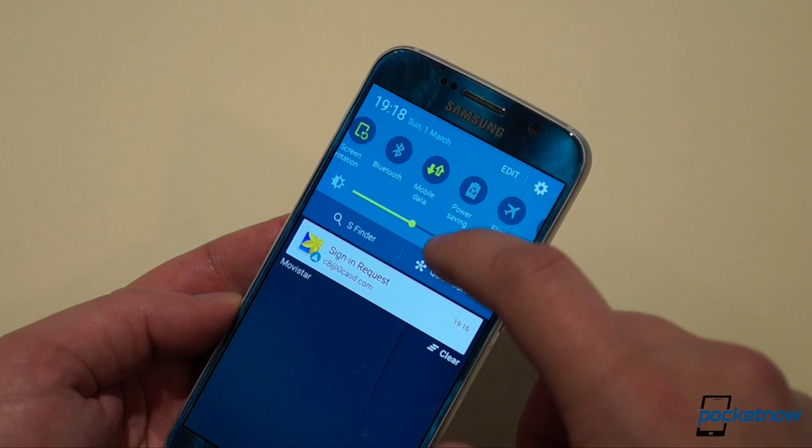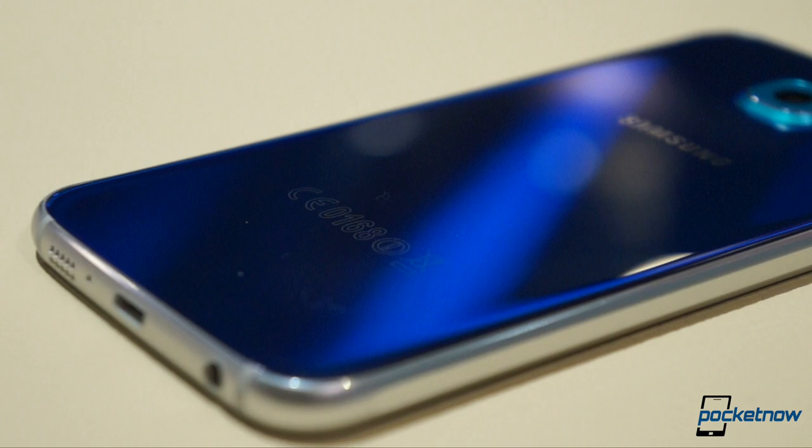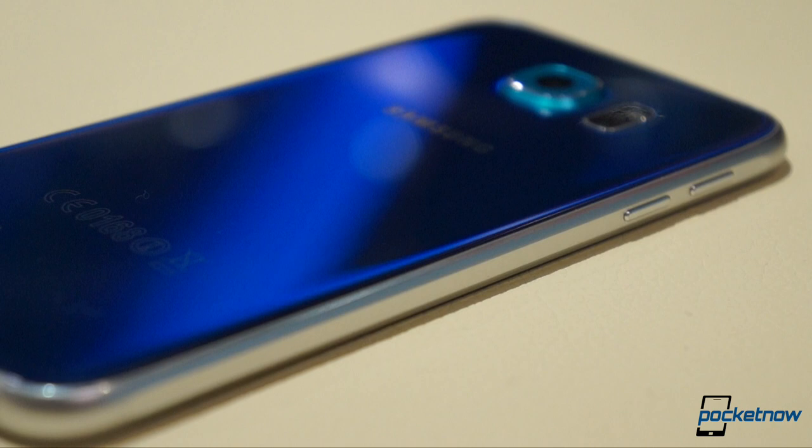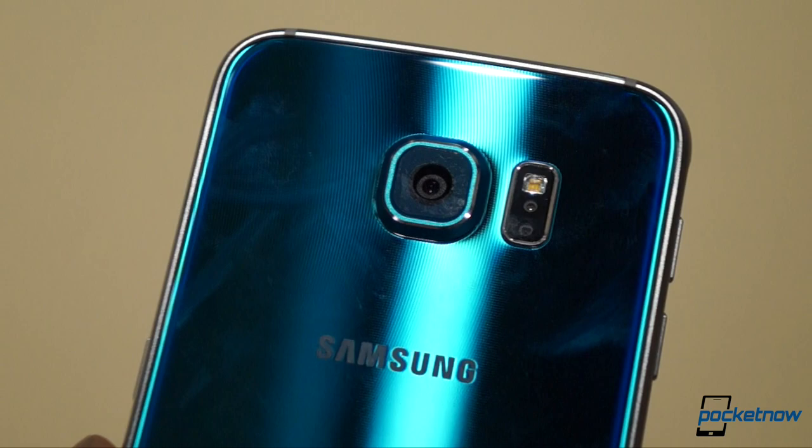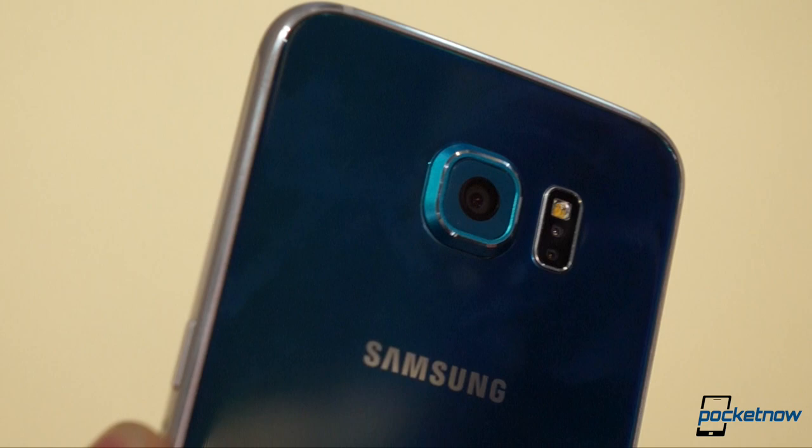Despite these sacrifices, breaking with tradition is just what Samsung needed to free itself from the disappointing returns of last year's S5. And it's got us pretty excited for the potential of the Galaxy S6 as we head into the spring of 2015. Whether the phone lives up to that potential remains to be seen — stay tuned for our full review, coming soon to find out.